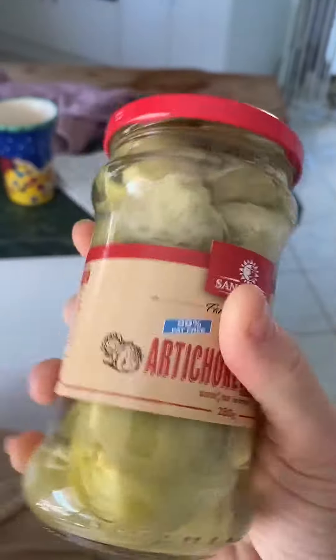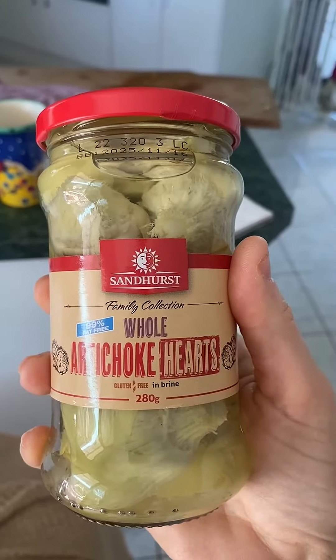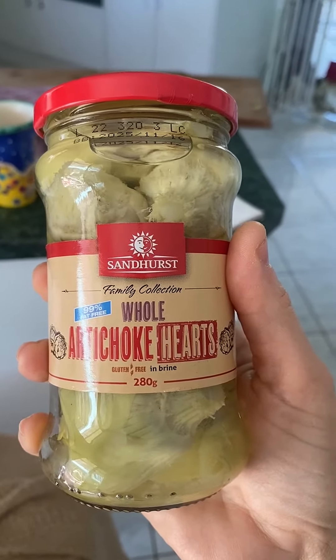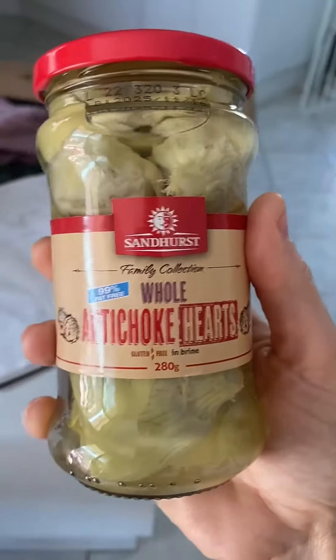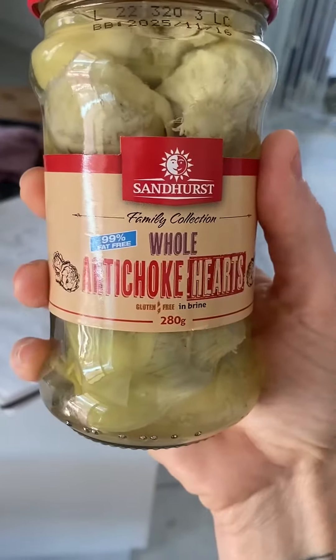I've just been really enjoying being able to add these to different salads and different meals, and they actually taste really good and very simple — not an intense flavor like some of the marinated ones you get. So I am really happy with them.